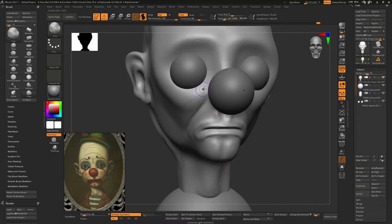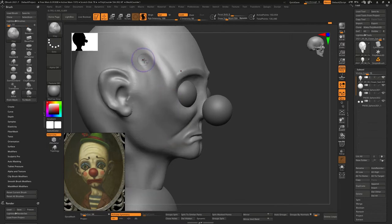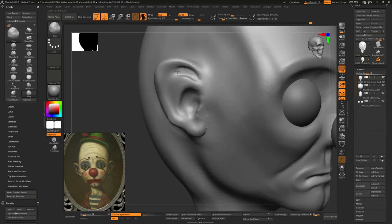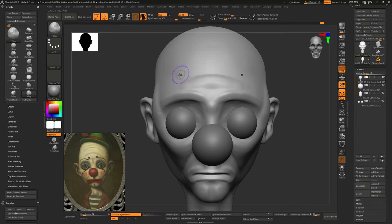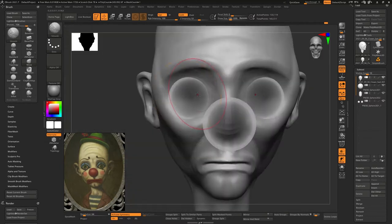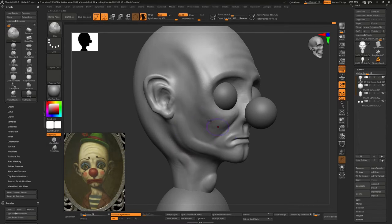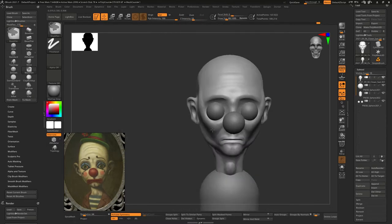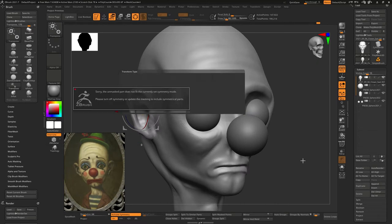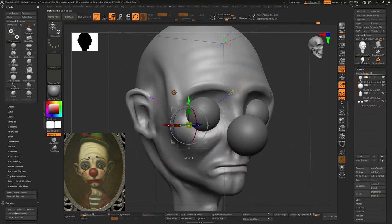Just getting out of my comfort zone on some models, I started going to the clay brush. I used to use clay buildup and some other tools along with it, but I think the clay gives a little more natural feel as I've started using it more lately. The clay buildup built up a lot faster, but something about the clay brush has a softer, more natural sculpting feeling to me. I need to explore more of the brushes inside of ZBrush.